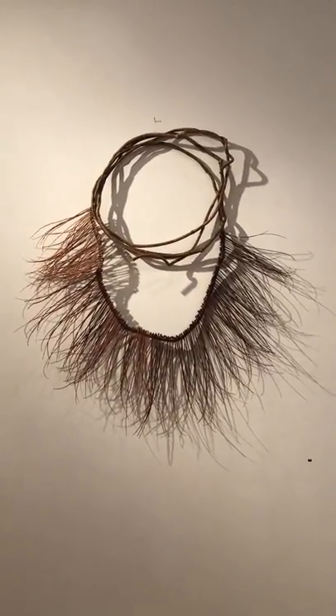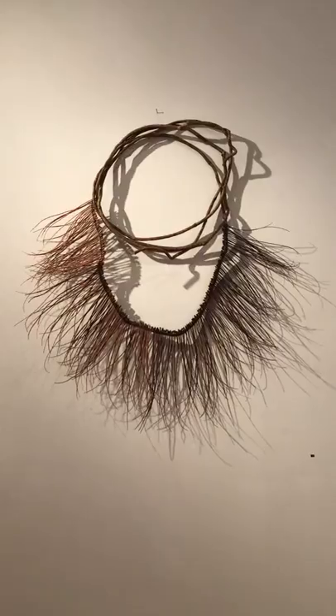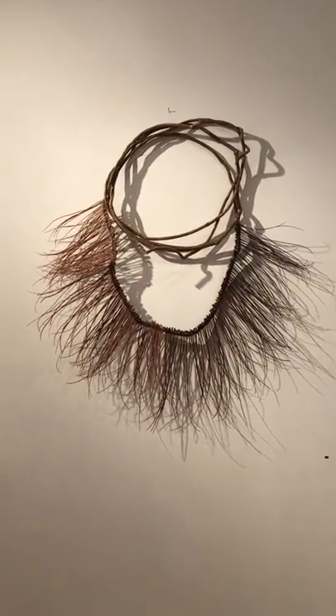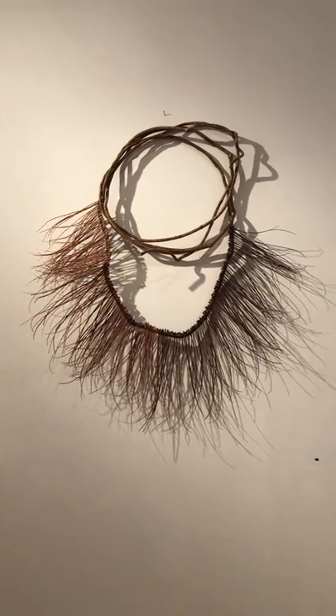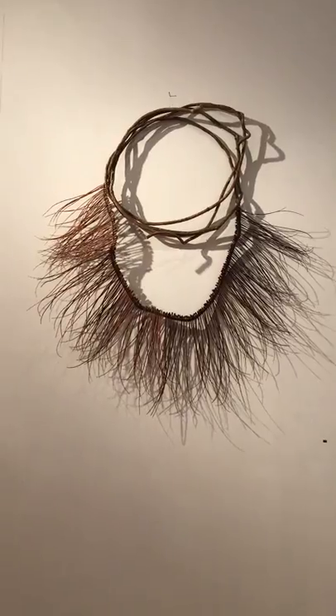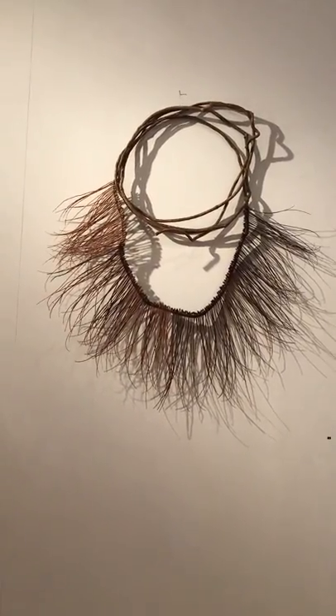This work is titled 'Dream Our Dreams' and it's Wonga Wonga Vine with jacaranda stalks twined at the bottom of the linen thread. The jacaranda stalks I collected over about six years.